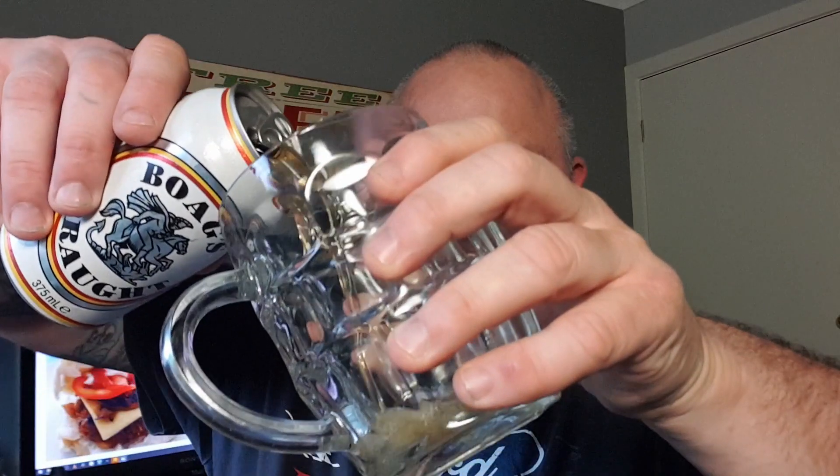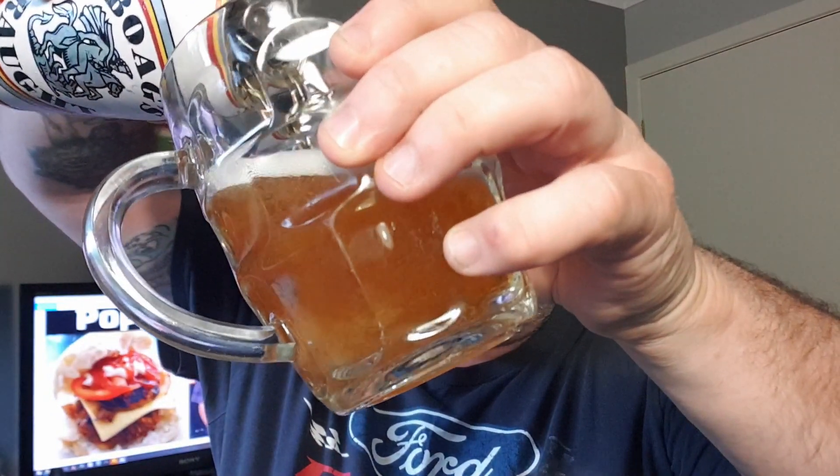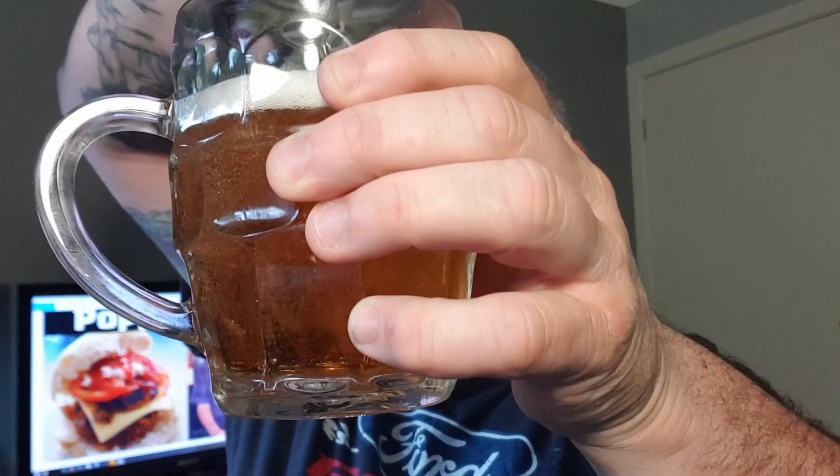Better or worse than beer and sarsaparilla — that's why they're posh. We're putting some sarsaparilla in one and some lemonade in the other, and we're going to try them and see which one I prefer. I've got my two beer mugs. Each mug is going to contain one full can of Boag's draft, which is in their classic can — very special. As I said, it's very posh. In goes said can of beer. I think I know how to pour a beer; I've done it a couple of times.